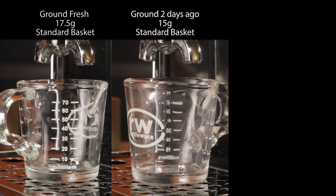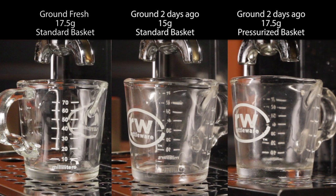To set the scene: our pitcher on the left will get the fresh ground. In the middle, we'll be doing the two-day-old grinds in a standard basket, and on the right, the two-day-old grinds in a pressurized basket. I'm including the pressurized basket as that's how many will brew when using a pre-ground coffee.